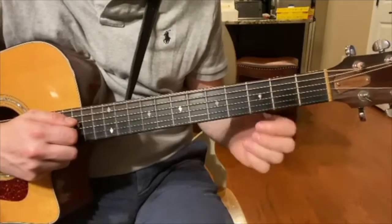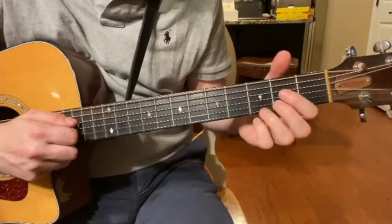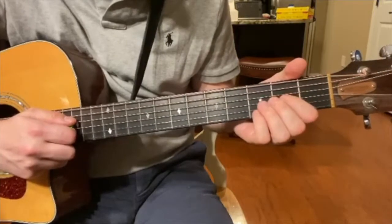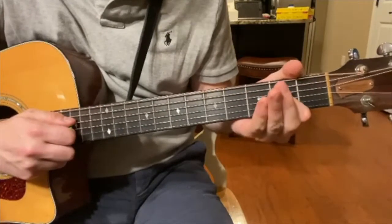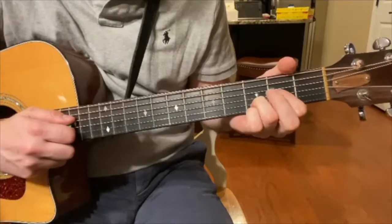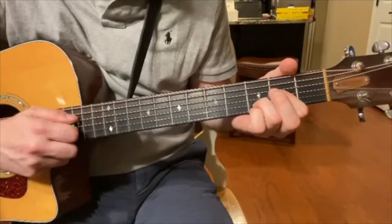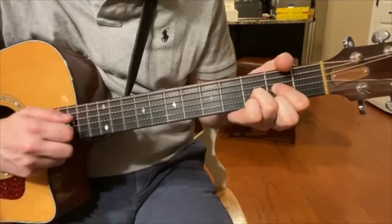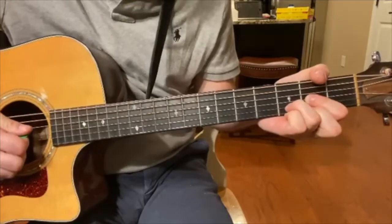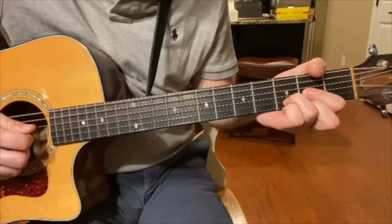All you have to do is take your index finger and put it on the second fret of the fourth string, then take your ring finger and place it on the third fret of the fifth string, then take your middle finger and place it on the second fret of the sixth string, hold it down, and then strum from that third D string.